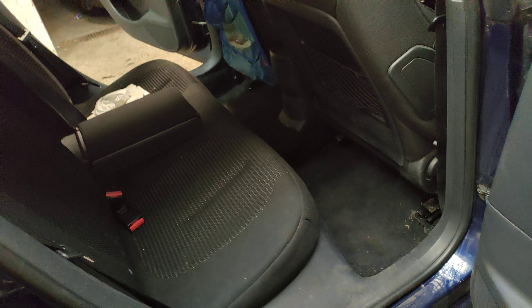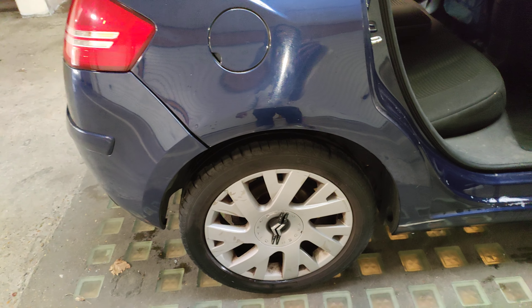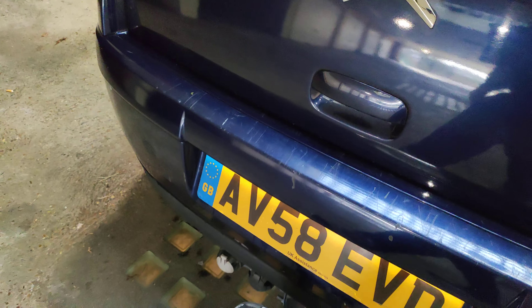You can fold the rear seats down to get extra room if you want to carry something. It's also got points where you can fit a harness in the back as well. These seats are really, really comfortable and the leg room is quite good.